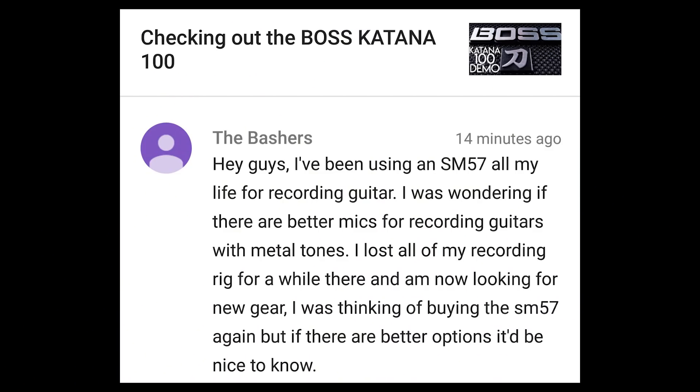Hey guys, I've been using an SM57 all my life for recording guitar. I was wondering if there are better mics for recording guitars with metal tones. I spent three days in LA hanging out with some of the best metal producers in the area and their number one mic of choice is the SM57. A lot of guys were pairing it with an Audix D6 or an MD421, and I'd definitely recommend that. We're going to be doing a show on that very soon. You absolutely cannot go wrong with an SM57 — that should be your first choice.